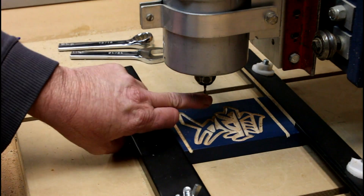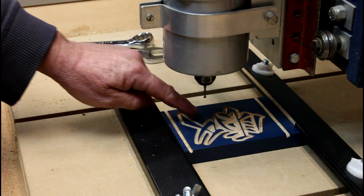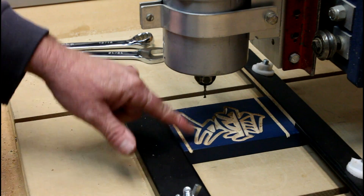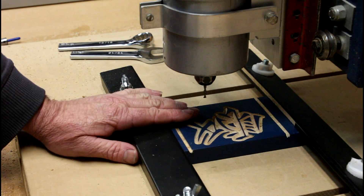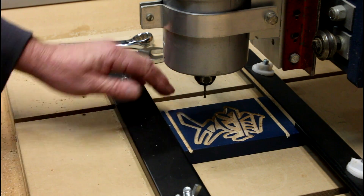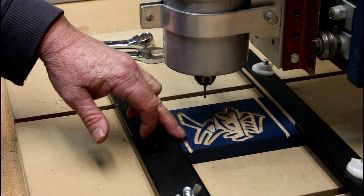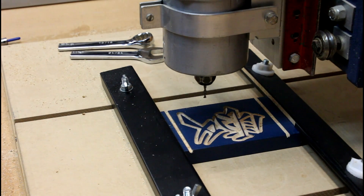I've now replaced the V-bit with a three millimeter up-cutting spiral bit to clear away the rest of this area. The great thing about this is it doesn't need to be super accurate height-wise relative to where the V-cutter was, because it's going to be shaving away at the bottom — and that part will never be used anyway, it's going to be cut away in the final machining.